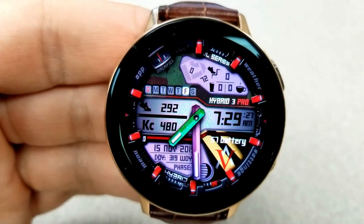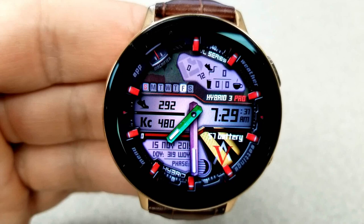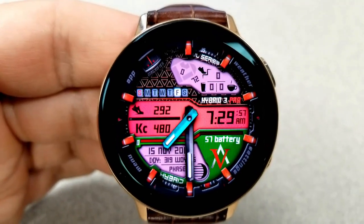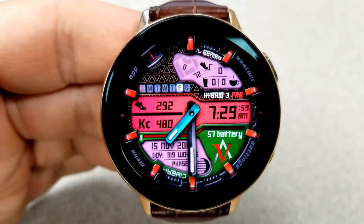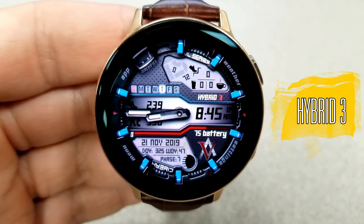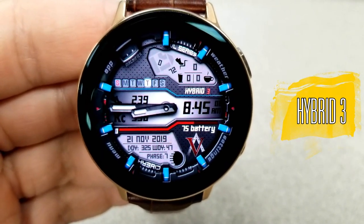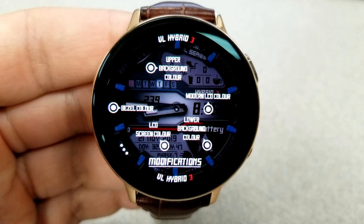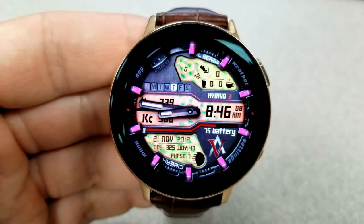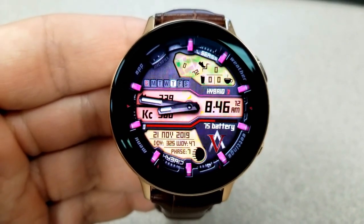So you get a modern design here, a lot of useful activity information, a ton of theme customizations and shortcuts, as well as a sweeping seconds dial around the bezel, plus there's even a colorful and clean AOD mode. One final note — there is also a non-pro version of this face which is a little less expensive and comes with a few less customizations, but it's still a great face as well, so if you think the regular Hybrid 3 model has enough features for you then you can pick that one up in the store as well.